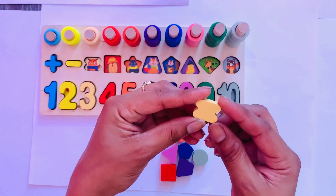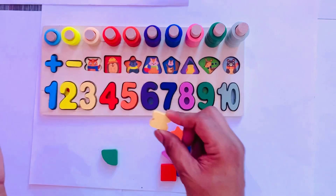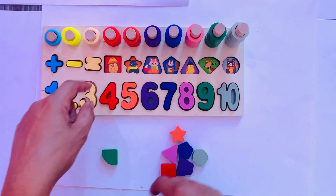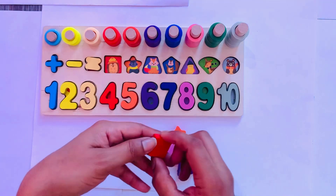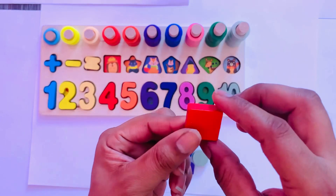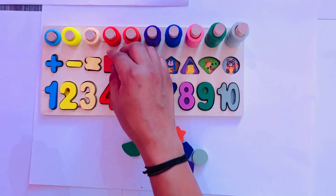It is a shape of equal sign. So I place it here. Next shape is square. We find the square — here, in a Z color. So I put it here — square.